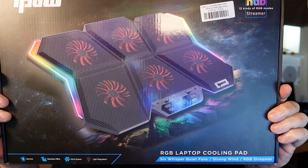Today I'm going to show you something that has the ability to cool down your laptop. Is it a gimmick or does it really work? We're going to find out.